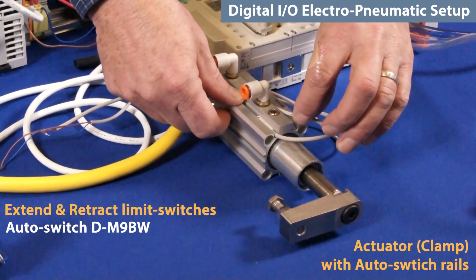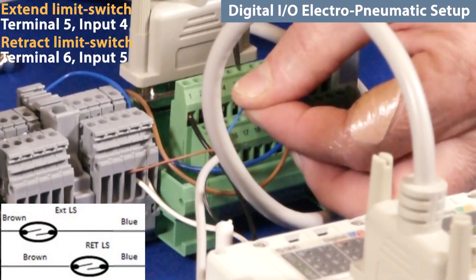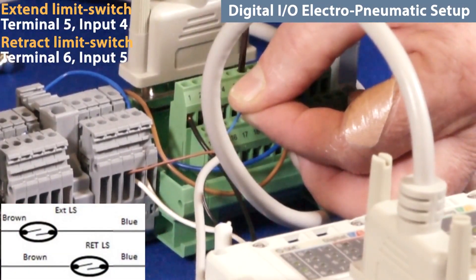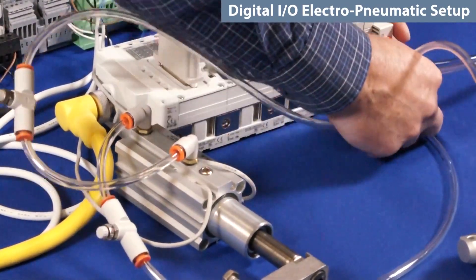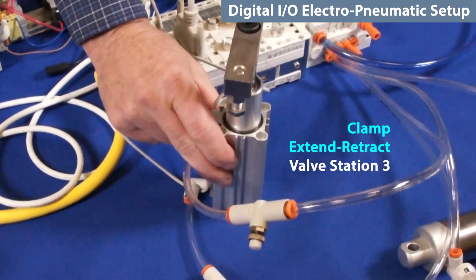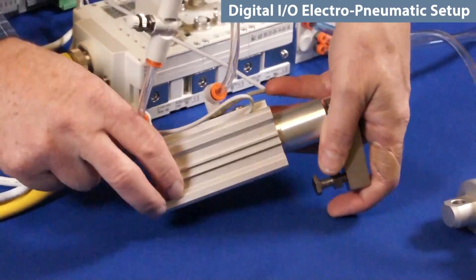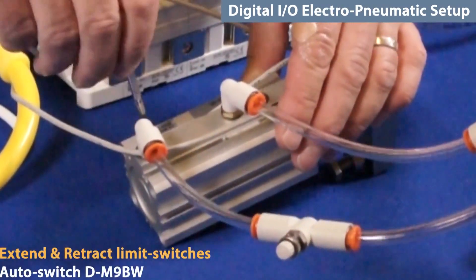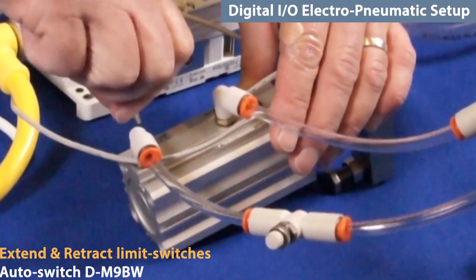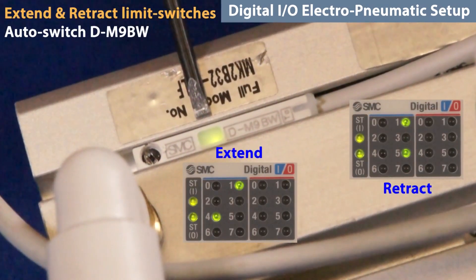Verify by checking the LEDs on the DMPE module. Now, to receive signals from the cylinder's auto-switches, connect them to 24 volts and to inputs 4 and 5. With air off, hook up the tubing from a valve to the actuator we want to monitor. Then turn air on and verify pneumatically by using the manual overrides. To adjust the auto-switches, slide them into the actuator grooves and move them until the light turns on when the cylinder is in the proper position.